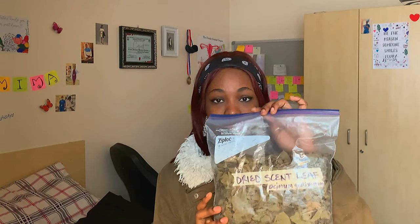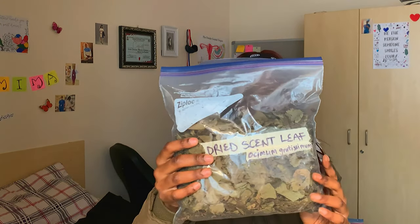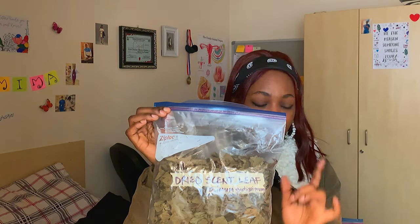This is scent leaf. For the scent leaf, you just pluck it and leave it in the sun to dry until it's very dry and strong, then you put it in a ziploc bag. When you're labeling the ziploc bag, write the scientific name so they don't think it's weed — because it does look like weed. Then you seal up your ziploc bag to keep it safe.